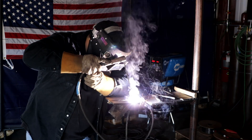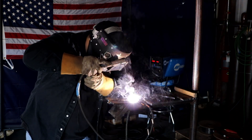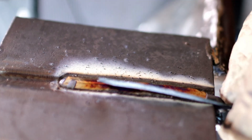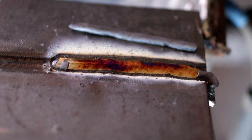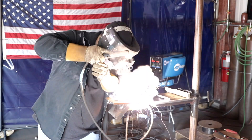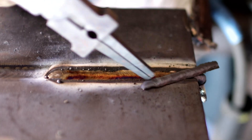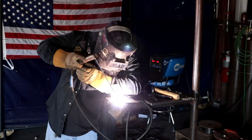We're going to do some stringer beads — doing like a little drag, watching the puddle build up to the edge of the bevel.